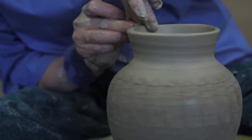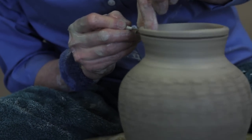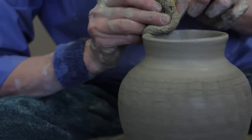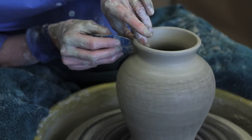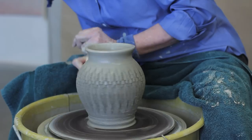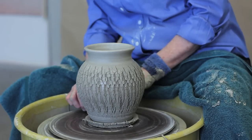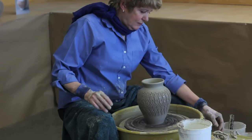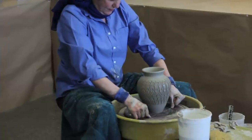After the lip is refined, I use a needle tool to trim it evenly and then I round it out. I cut a section of the bottom off to get the profile more graceful. When the pot is completed, I take a wire tool and I cut it, removing it from the bat.